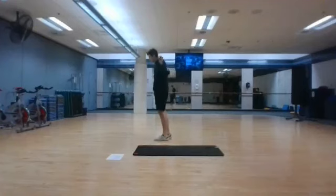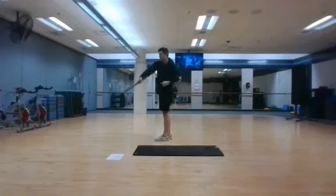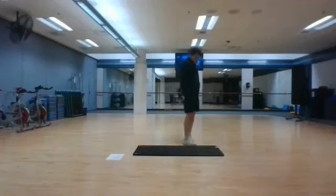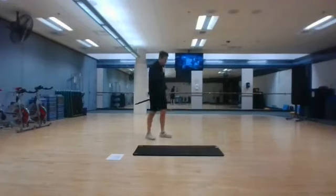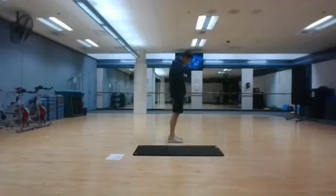Just going on the tip of the toes like that. The bar can either be on your shoulders, or it can be in your hands behind you. It goes like this. We'll start in 3, 2, and 1.